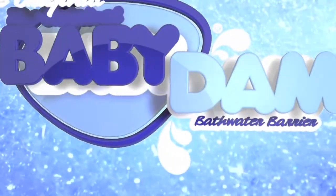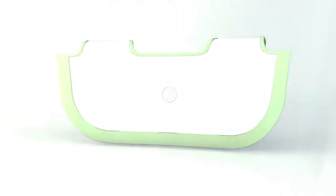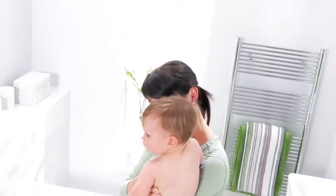Baby Dam, the all-new bath time experience. Baby Dam turns your family bath into a baby bath, saving time, water, energy and money.